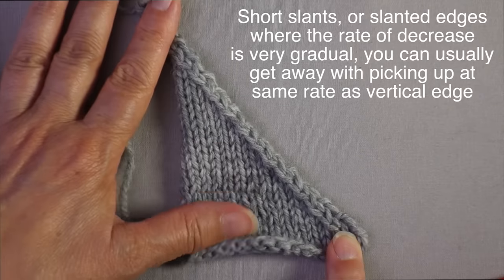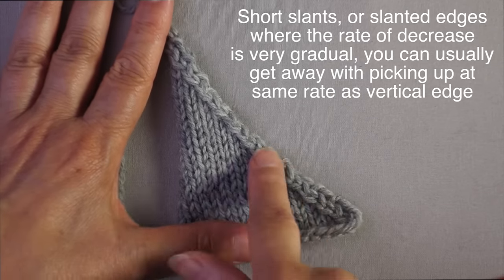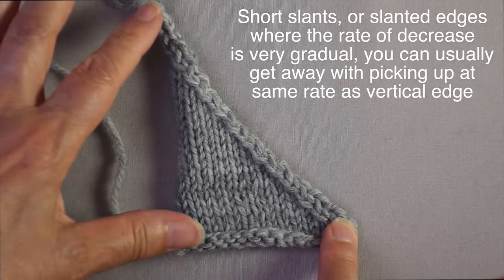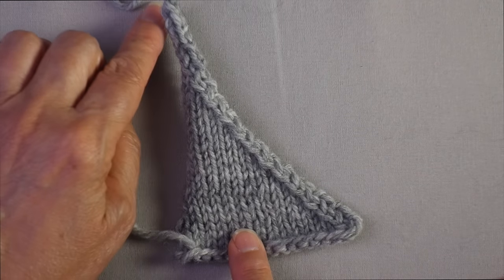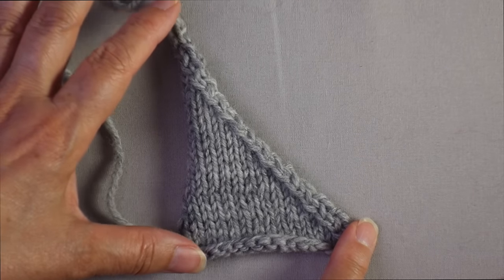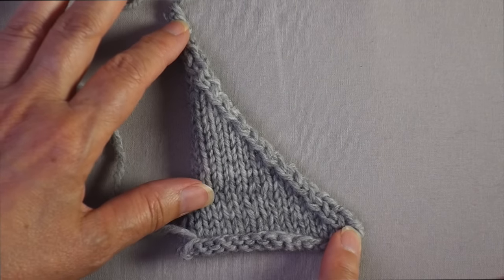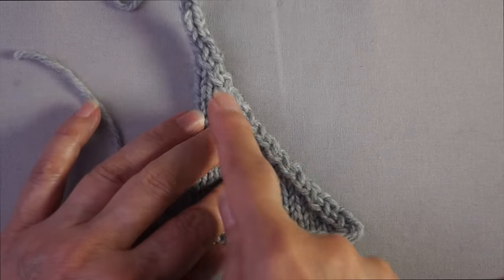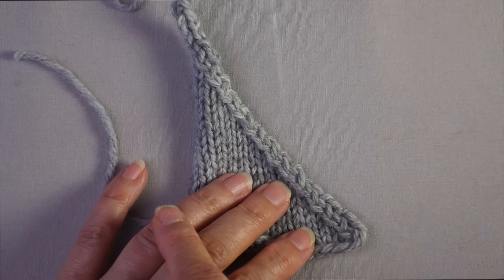For something long like this where decreases happened every right-side row — quite frequent — the slanted edge ends up being considerably longer than the vertical edge. Here I have a four-inch vertical edge, but the slanted edge is five inches long. So if I were picking up 20 stitches along the vertical edge, that would not be enough for a five-inch slanted edge — I'd need more stitches. You need to keep that in mind when the slant is quite long and the rate of decrease is frequent.